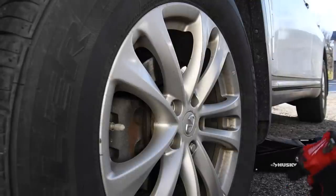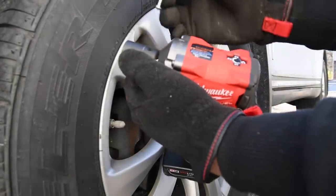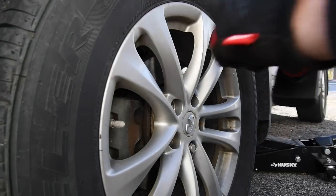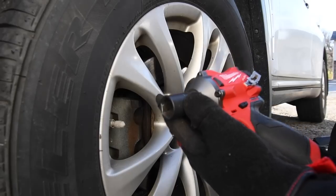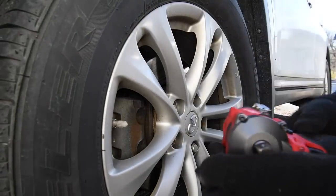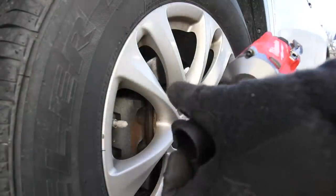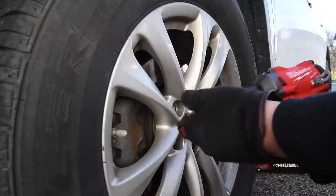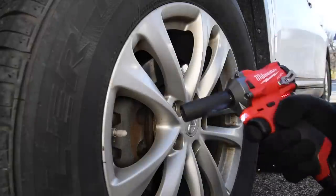Last one — let's try it with a deep socket. I'm going to majorly point out a flaw: you actually need to push that detent in to get that out. It's not coming off easy, so you actually need to push that in, which is ridiculous. Milwaukee, you got to fix that detent. Let's try the deep socket — it took a little bit more effort, but it was still able to take it out. You lose a little bit of torque with the deep socket, but still able to take it out.